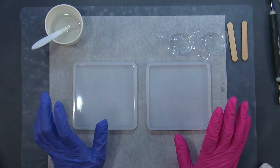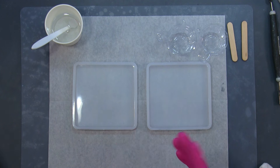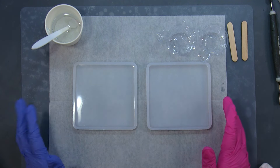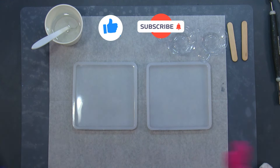Hello, welcome back to my channel. My name is Sierra and today I want to work on these coaster molds. I don't know what to call this — we can call it a crushed velvet, or not so crushed velvet.